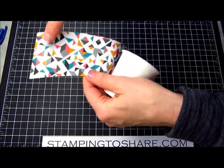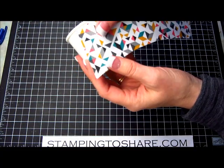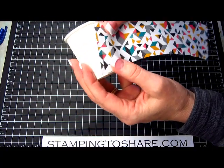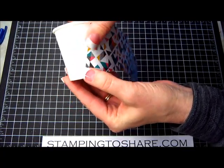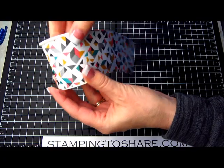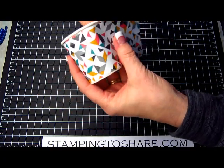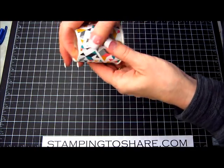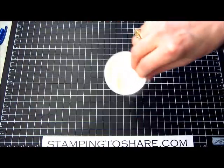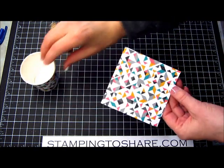I take the side that's a little more angled and start with that side first. I place it on the cup, lining it up with the bottom of the cup, then continue to wrap it around, pulling it nice and tight. And there it's down — that part is done.